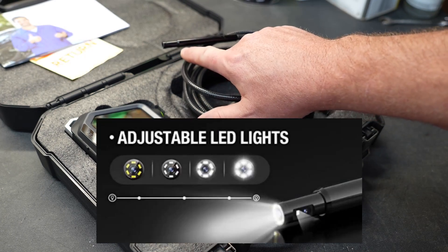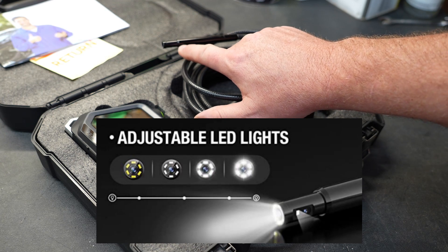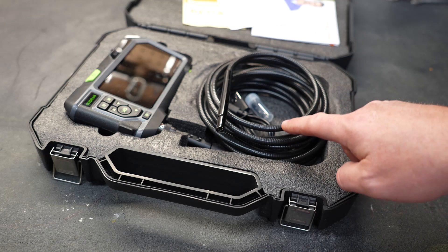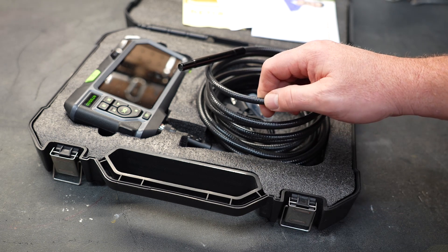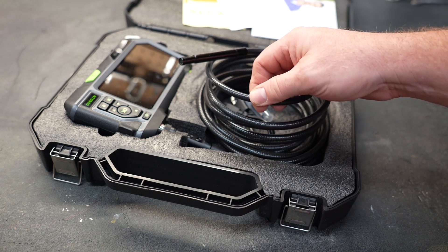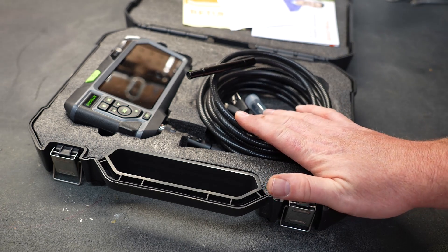The camera LEDs are adjustable — you can change the brightness as needed. On this particular model, the camera has a cord length of 16 feet. The camera cable itself is a flexible metal armor with a rubber coating, making it very rugged and waterproof.